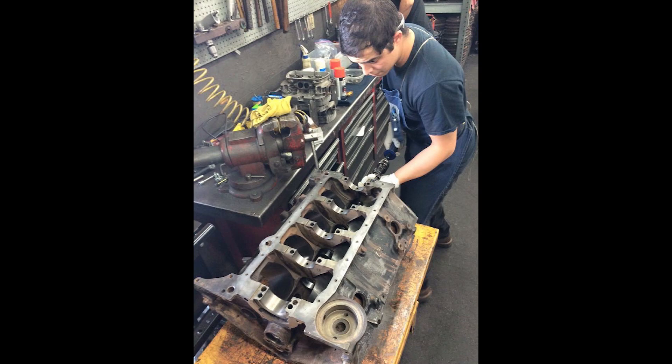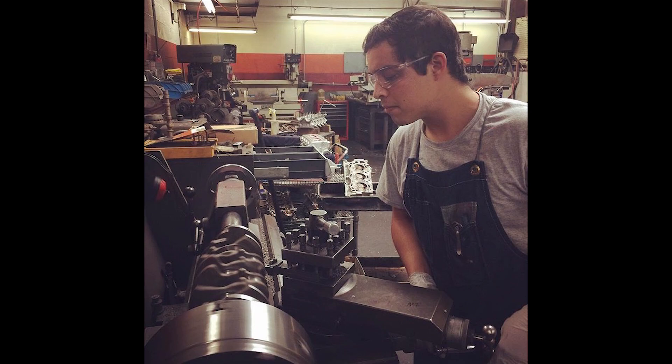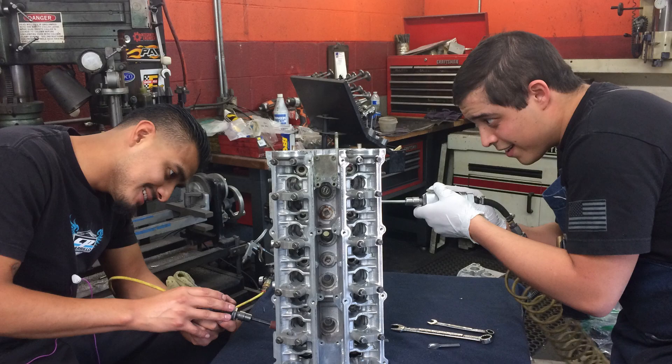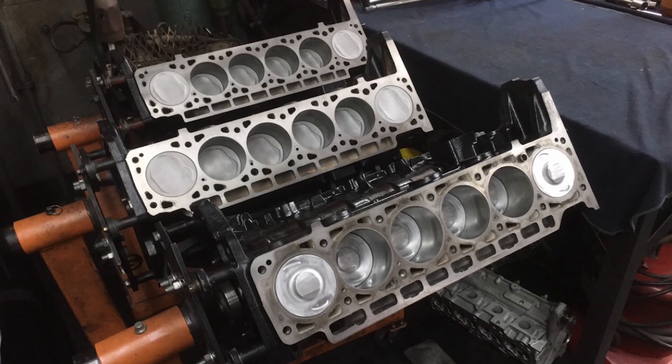I'm an automotive machinist and engine builder. I've been at this for the last four years. Prior to that, I did go to school for automotive machining, so if you want to get technical, I've been at this about six years. Now I just build my car here in my garage, and yeah, I like to weld.